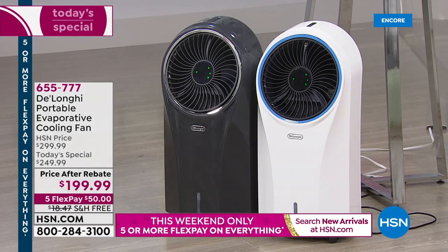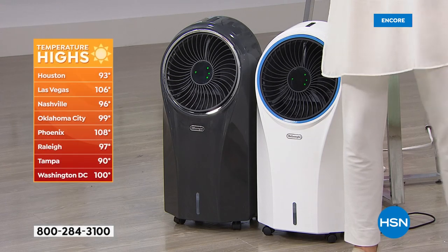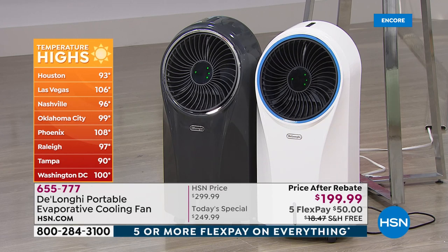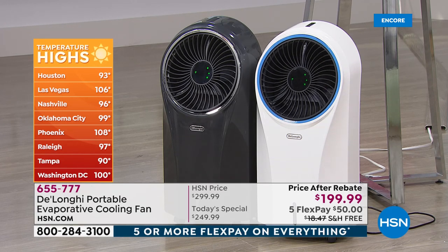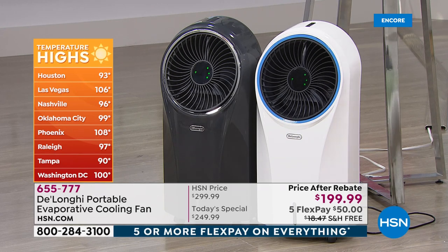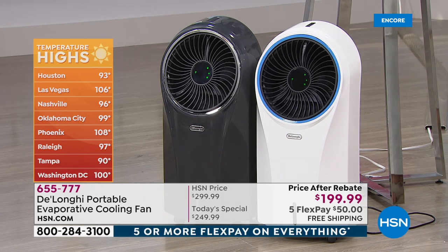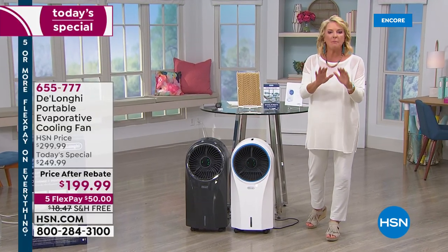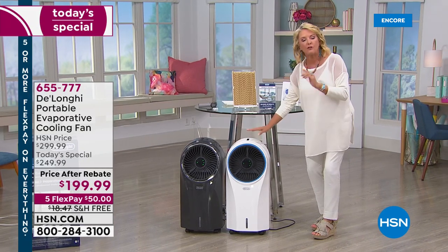We'll show you some temperatures from around the country — oh my gosh, it's hot with a capital H-O-T. Houston was 93, Vegas 106, Nashville 96, New York City was smoking hot, Washington D.C. 100 degrees. So how do you get that break? How do you affordably get one unit you can move to any room that will dramatically cool the temperature without the cost of a traditional air conditioning unit? You use evaporative cooling.